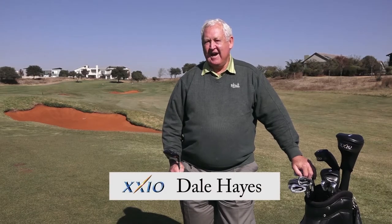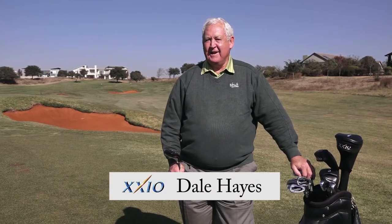For more than a quarter of a century I've made a living out of taking the mickey out of Dennis Hutchinson. Now I've become him. I found that my long game is getting shorter and my short game is getting longer, and it was time for me to look at some better equipment.